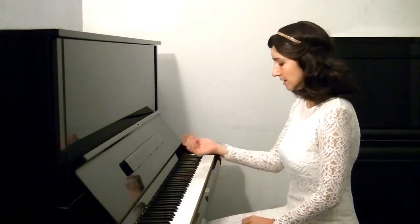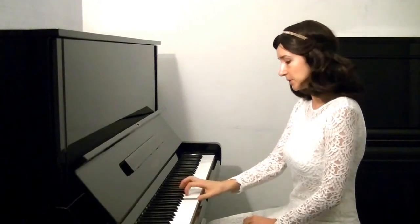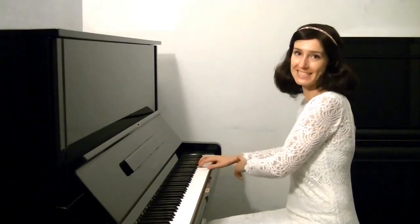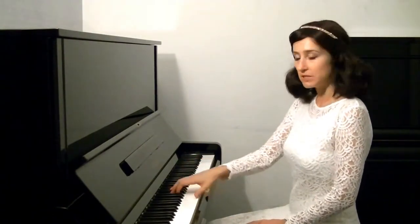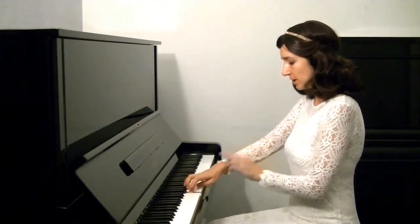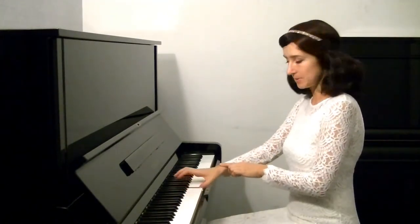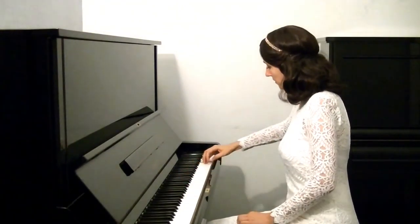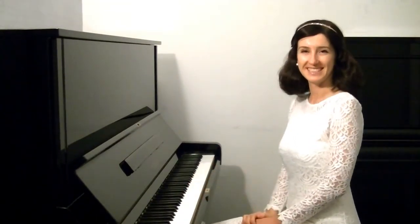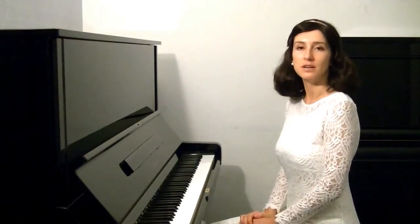In arpeggios, again, how students usually play is: twist, twist, twist, backwards — and maybe the elbow goes like this too. So what we need to do: elbow moves, the wrist shape stays the same, and backwards. In this case it's very easy to reach a fluent technique while playing arpeggios.